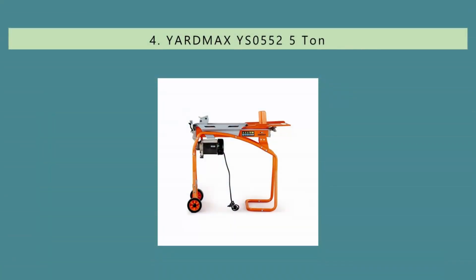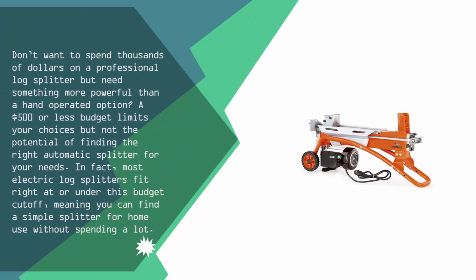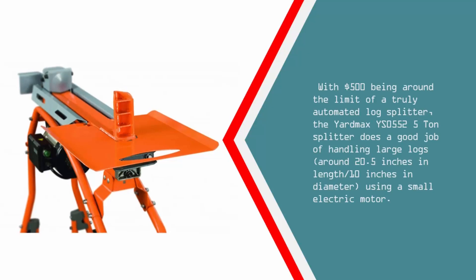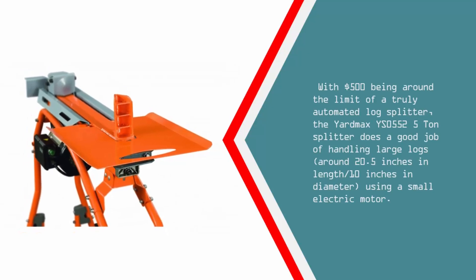At number 4. Don't want to spend thousands of dollars on a professional log splitter but need something more powerful than a hand-operated option? A $500 or less budget limits your choices but not the potential of finding the right automatic splitter for your needs. In fact, most electric log splitters fit right at or under this budget cutoff, meaning you can find a simple splitter for home use without spending a lot. With $500 being around the limit of a truly automated log splitter, the Yardmax YS-552 5-ton splitter does a good job of handling large logs, around 20.5 inches in length and 10 inches in diameter, using a small electric motor.